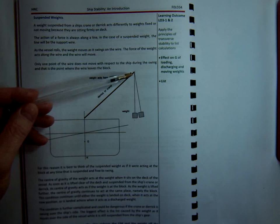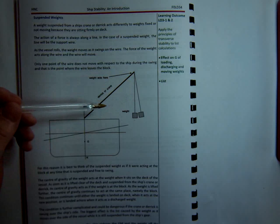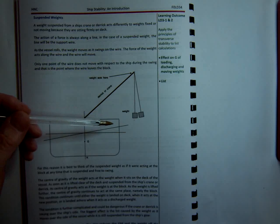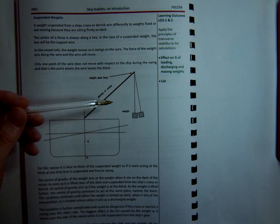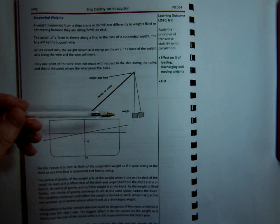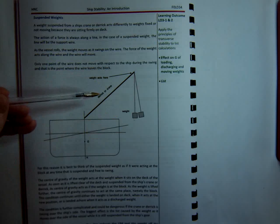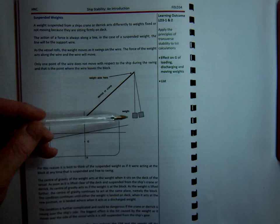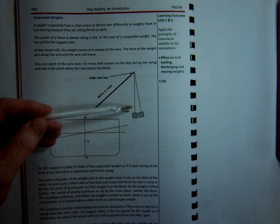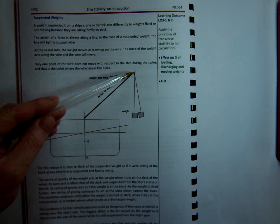So the question will tell you, for example, that the derrick or crane head is 32 metres above the keel. The moment the weight is picked up, its KG becomes 32 metres above the keel. Whether it's picked up from within the vessel or picked up from ashore, it becomes whatever the distance is from the keel to the derrick head. It doesn't matter whether the weight has been picked up just a foot off the ground or 10 feet off the ground — it acts at the top of the derrick or the crane.